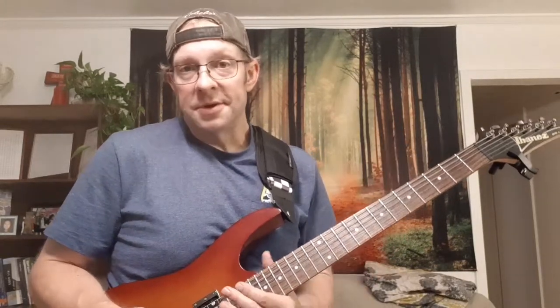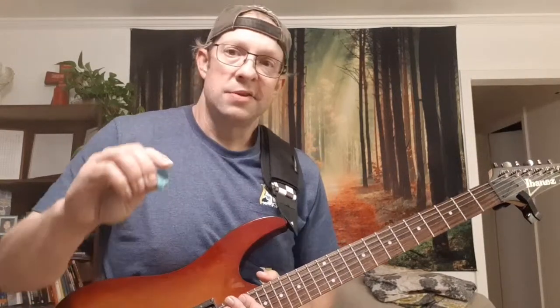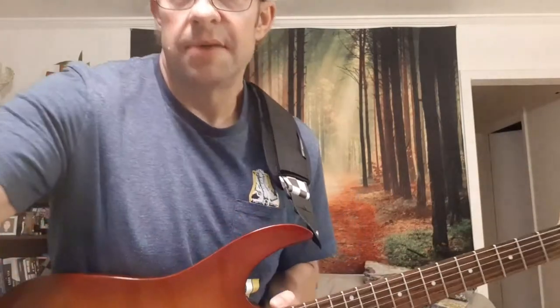I'm going to make a couple of quick videos about speed picking. The first one is going to be about the actual choice of pick — does it matter? Does it really give you a speed advantage or a cleanliness advantage? And I'm going to say no, it doesn't. It's clearly and purely a technique thing.